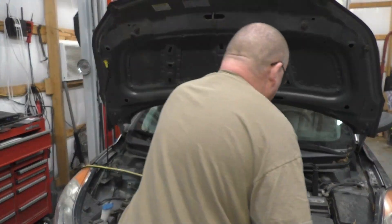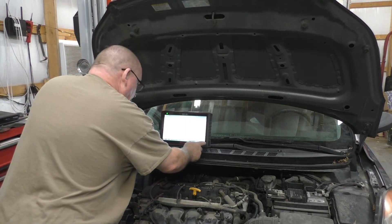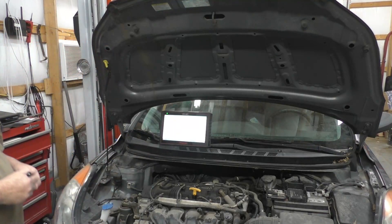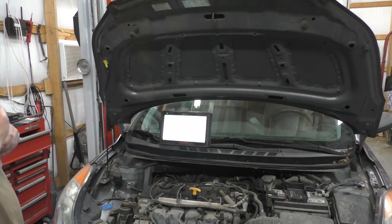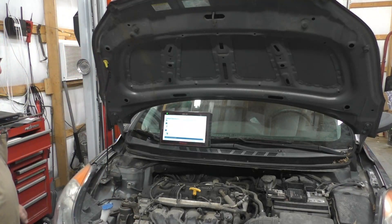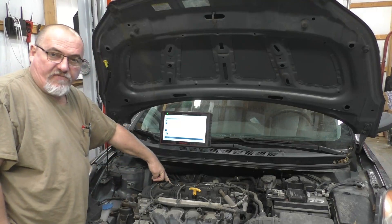Hey ladies and gentlemen, welcome back to Ross Automotive. Put a little bit of charge on this battery, let's see what we got here. This is a 2013 Hyundai Elantra with a 1.8 liter. We've got codes P0335, P0304, and P0301 — misfire on cylinder number one.